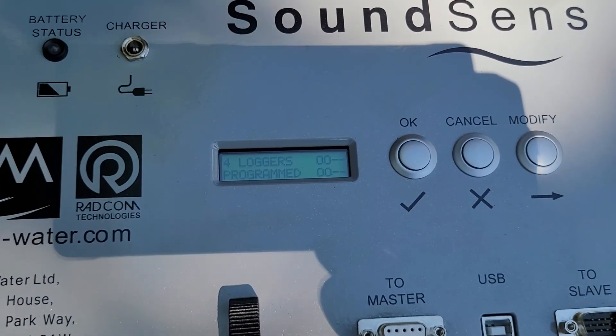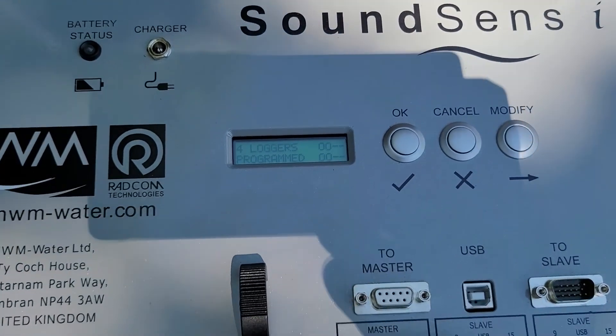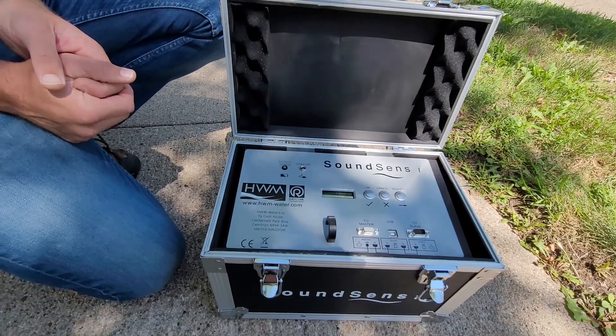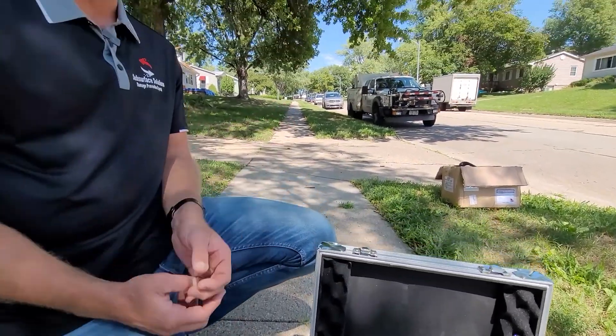The loggers have been programmed — it says four loggers. We have four loggers in the box. This small box is just a little over ten thousand dollars as of today, and this gets you into correlating.